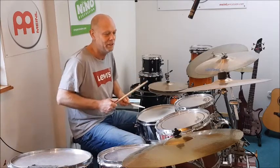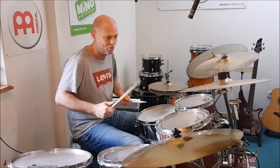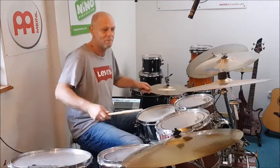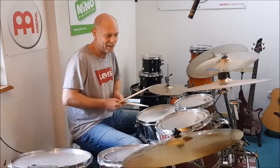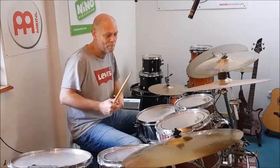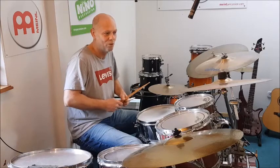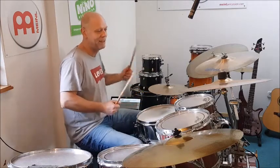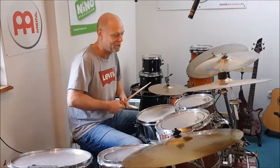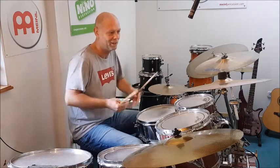Über diese Fills würde ich nochmal ein extra Video machen. Ich möchte euch jetzt mal einen etwas einfacheren Fill zeigen. Ich habe mal ein Video gemacht, da ging es um Kuhglocke – da wurde der Bewegungsablauf der Hände gezeigt. Und im Prinzip genau diese Bewegungsabläufe könnt ihr auch hier machen. Ich blende hier mal so einen kleinen Link ein oben, dann könnt ihr auf dieses Kuhglocke-Video klicken. Da wird erklärt, wie dann die linke Hand zur rechten laufen kann – und genau das passt hier auch. Die Double-Bass-Geschichte hat dann plötzlich etwas mit der Kuhglocke zu tun. Nichts schließt sich aus in der Musik.